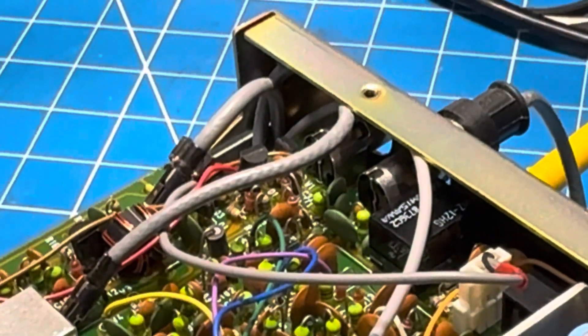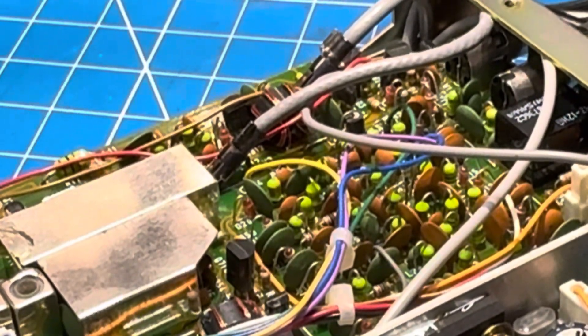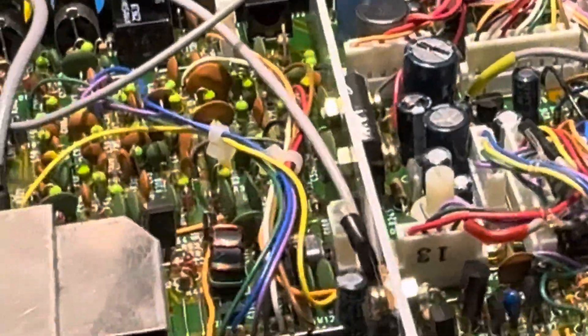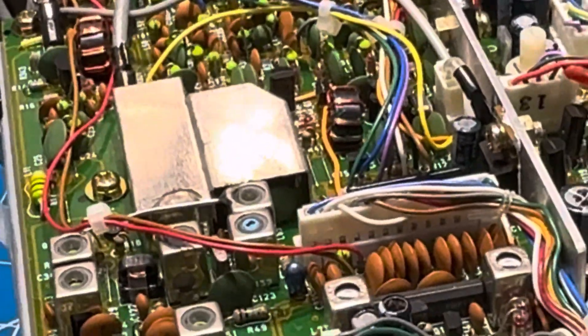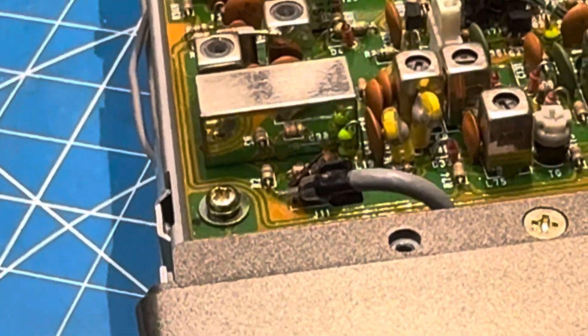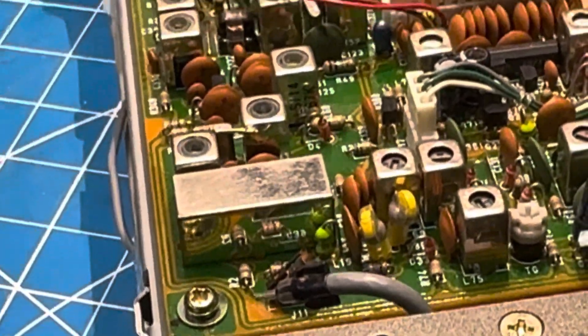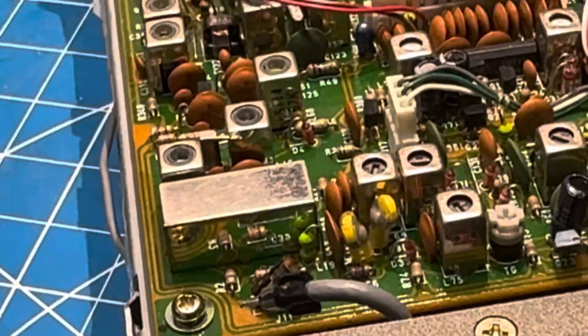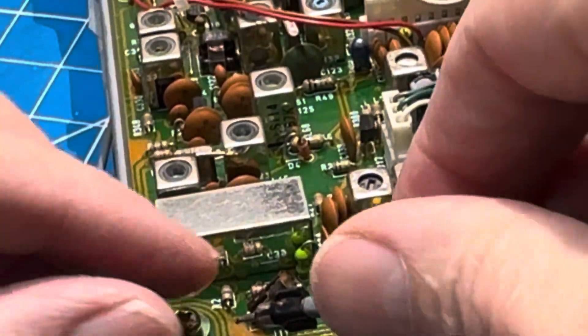Then I remembered that when I counted the cables, my count was off by one. So if I slide you back here to where J11 is located, you can see the issue of the day — and there it is. J11 didn't get installed, so we're going to install that now.